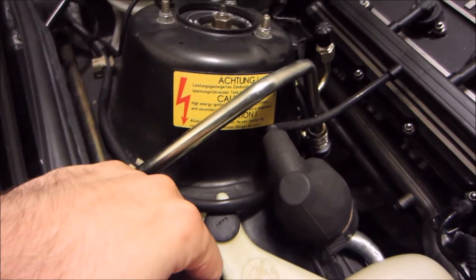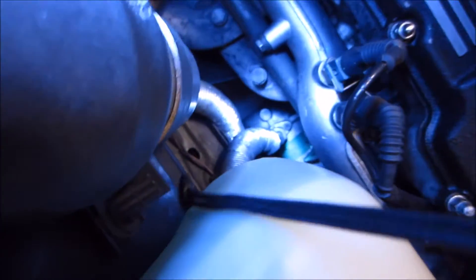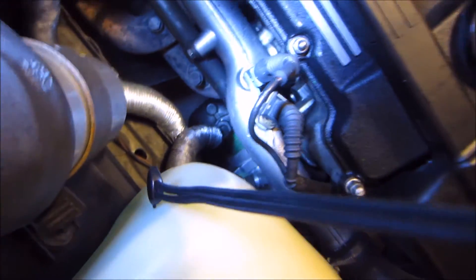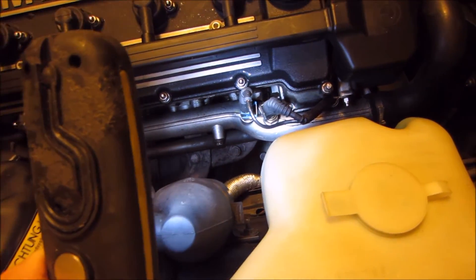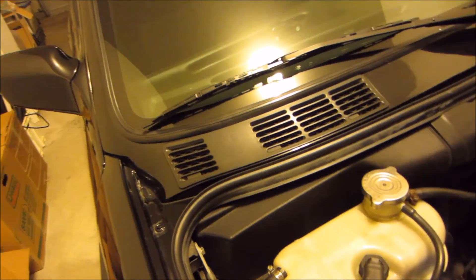I put in new AC lines for R134A. I also put in a used compressor — low mileage though. And basically changed out the expansion valve in the interior.